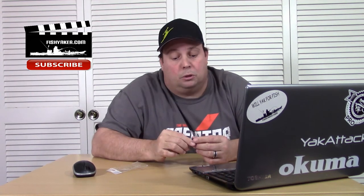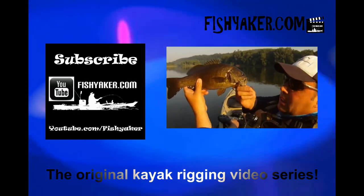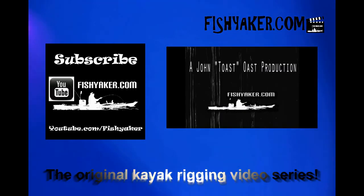If you haven't already guys, be sure to click and subscribe to the Fish Yakker YouTube channel. You can follow us at FishYacker.com Facebook page, or me, John Ose, on Facebook, Instagram, and Twitter. We'll catch you on the water guys. FishYacker.com — the original kayak rigging video series.